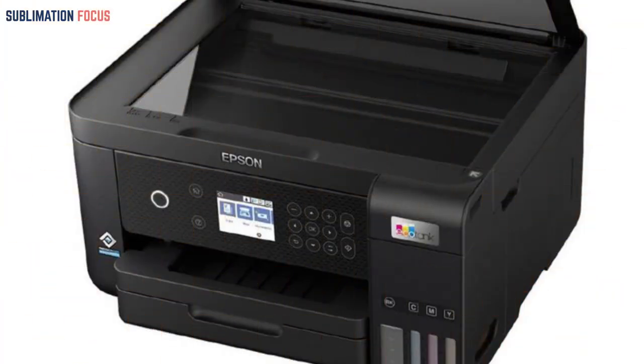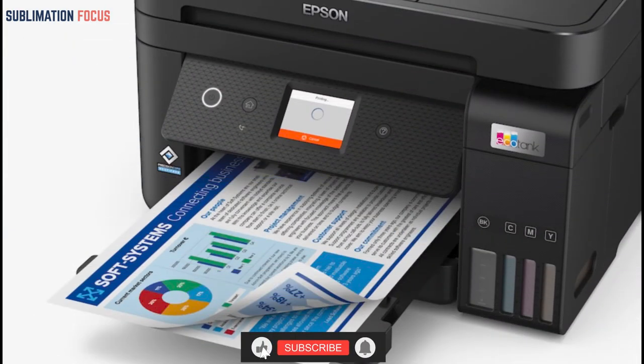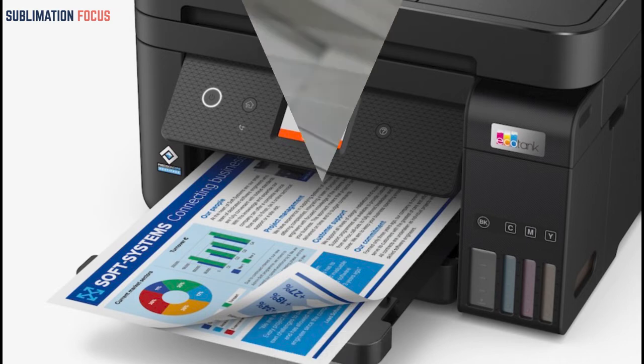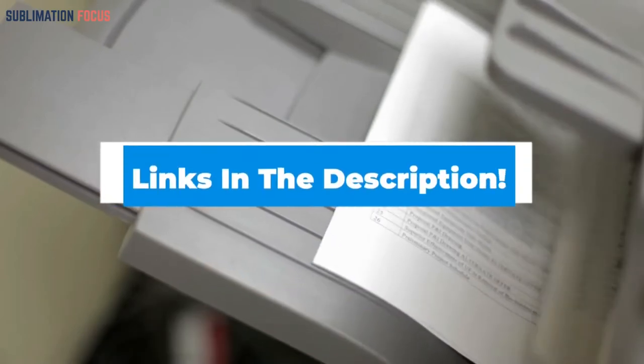The ET-3800 features a 2.4-inch color LCD display with user-friendly controls, making navigation simpler. Printing papers, surveys, bills, and presentations from home or on the road has never been easier. It also has Wi-Fi Direct, supporting the newest wireless technology and eliminating the need for a router, giving consumers more range and better bandwidth. A link to purchase this product is provided in the description below.